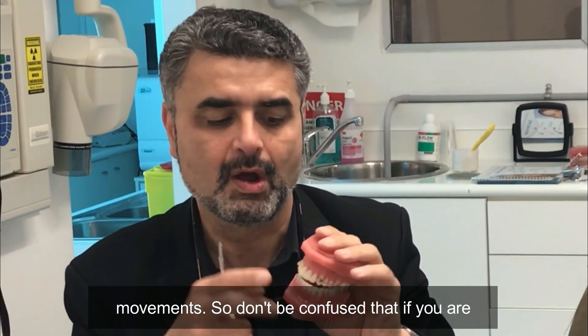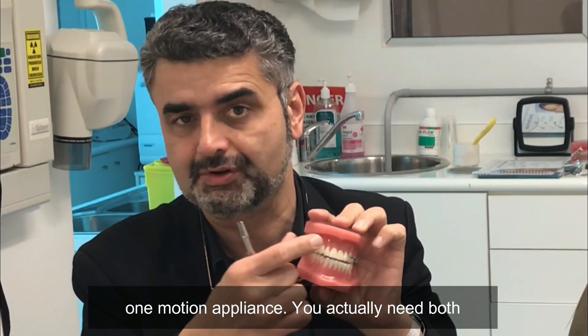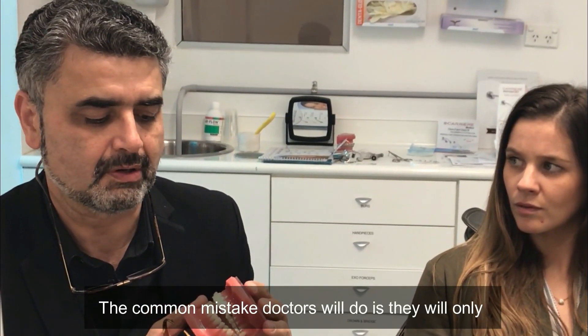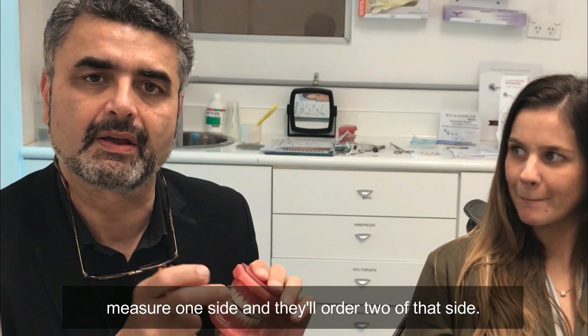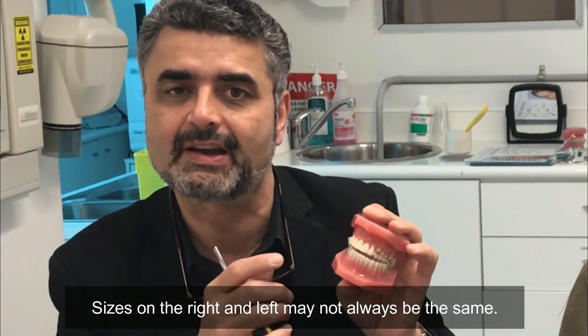We're holding our anchorage and preventing those unwanted movements. So don't be confused — if you're only driving on one side, you might think you only need one motion appliance, but you actually need both. A common mistake doctors make is measuring only one side and ordering two of that same side. The sizes on the right and the left may not always be the same.